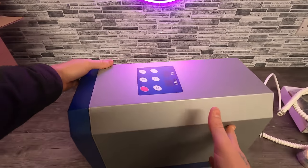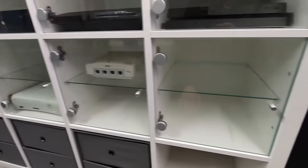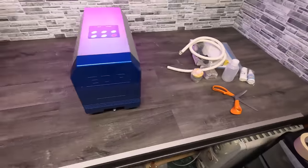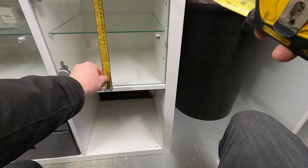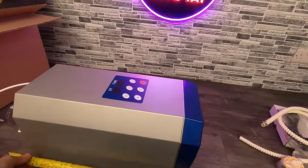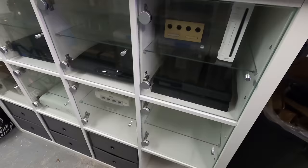I haven't decided where I'm going to put this yet, but I was hoping it might fit inside one of my units here in my testing station. I'm just going to measure that quickly - that is 300 millimeters. By the looks of it, that will fit in there quite nicely. The length is quite long, but it would fit if I took the back out and let it stick out. That would be awesome.